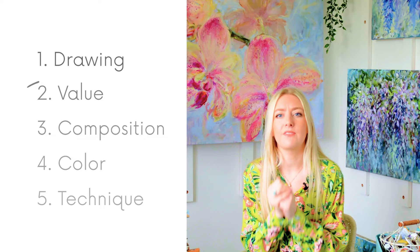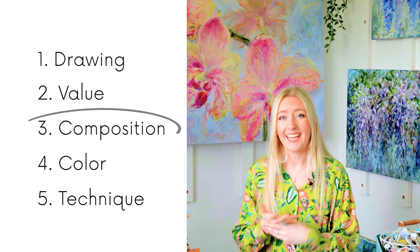Second is value. Value basically means that if you take a photo of your painting and turn it black and white, you should still be able to understand exactly what the image is showing. When a painting looks amateur, it can very often come down to value. Value is basically how light or dark a subject is — it's what our brain understands first whenever we look at any painting. You might think we look at colour first, but actually we look at value first, subconsciously. That's what helps our brain understand what the image actually is.